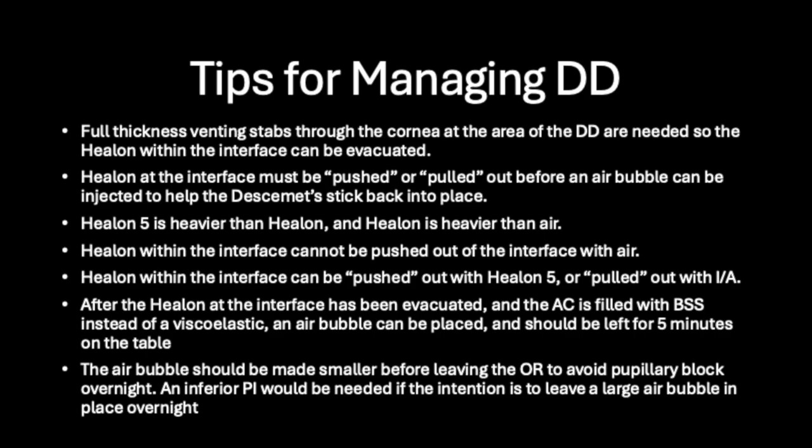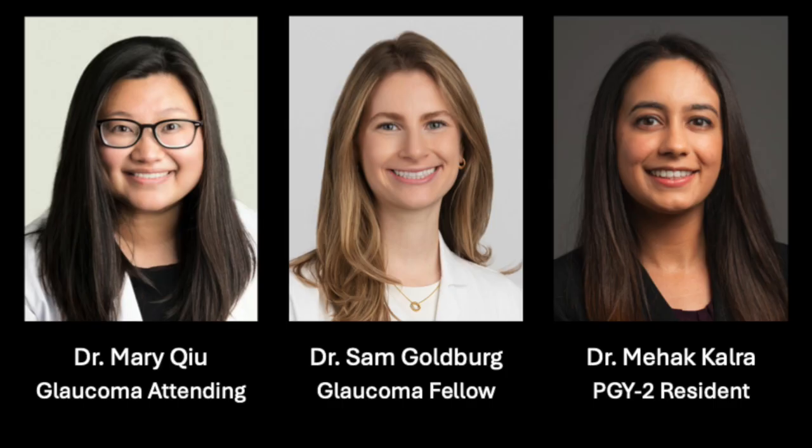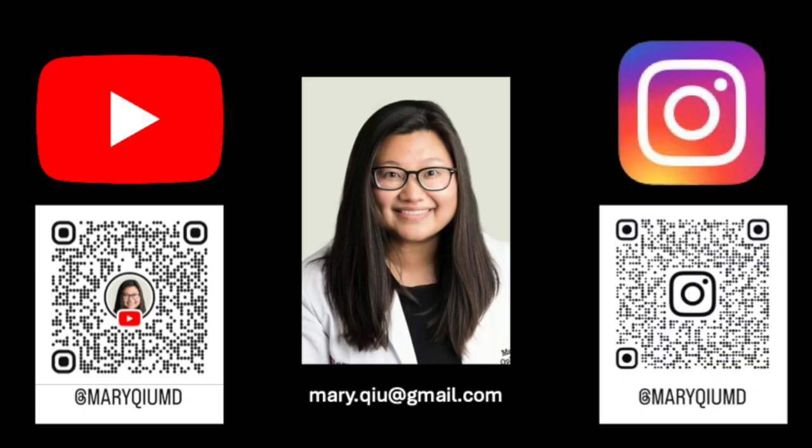After the helon at the interface has been evacuated and the AC is filled with BSS, an air bubble can be placed and should be left in place for five minutes on the table. The air bubble should be made smaller before leaving the OR to avoid pupillary block overnight. An inferior PI would be needed if the intention is to leave a large air bubble in place. Thank you so much for watching our video. We hope these tips will make you feel more confident in handling the rare but still possible intraoperative complication of Descemet's detachment during viscocanaloplasty.